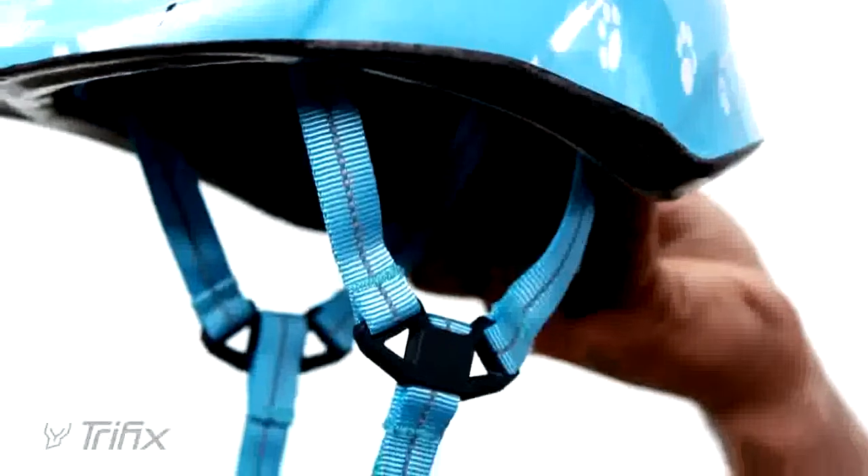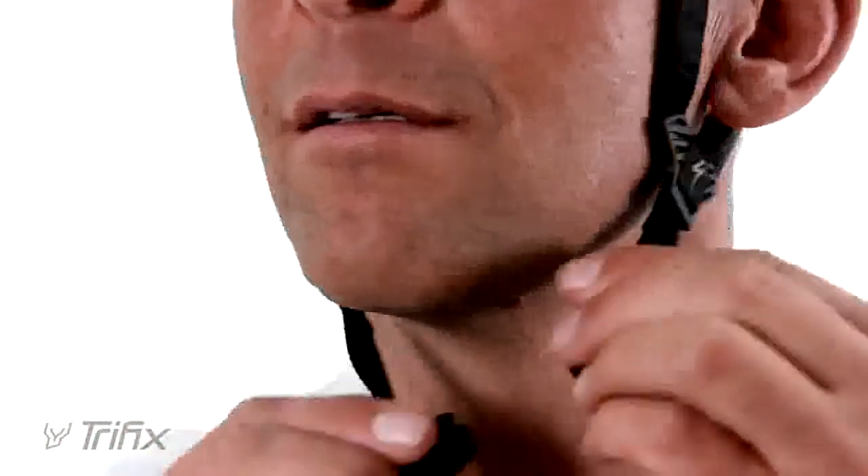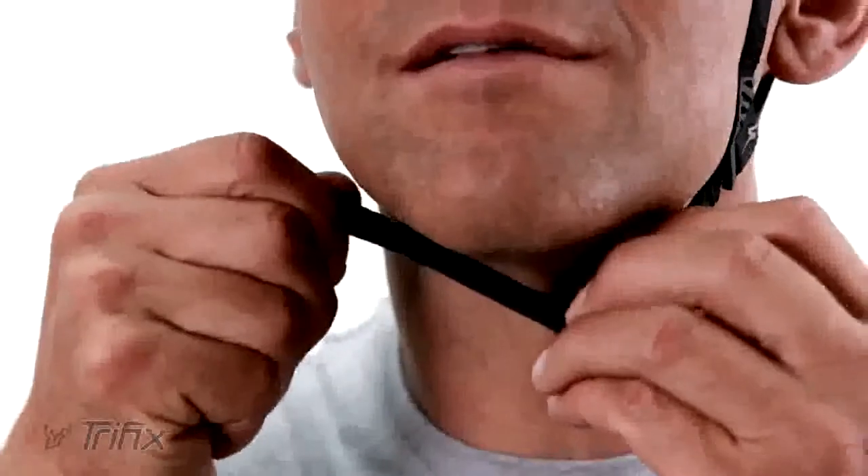It's simple, it's reliable, and it's beneficial for every rider. It has one buckle and one adjustment. Snap the buckle together underneath your chin, pull the strap, and you're ready to ride.